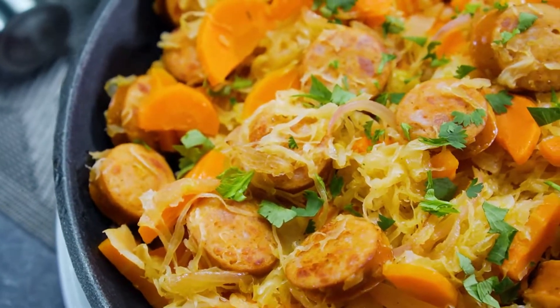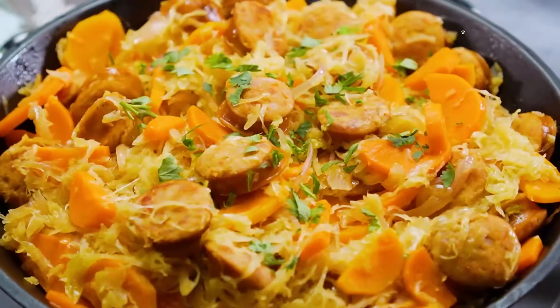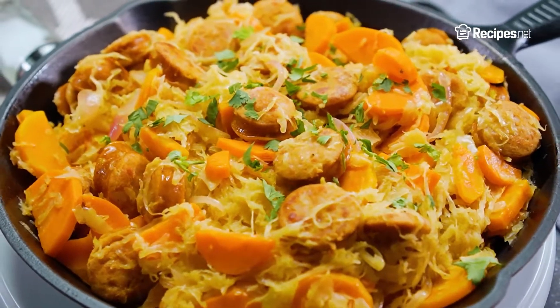Switch up your weeknight dinner with this quick and easy chicken sausage and sauerkraut recipe. Learn how to make it with this video brought to you by recipes.net.